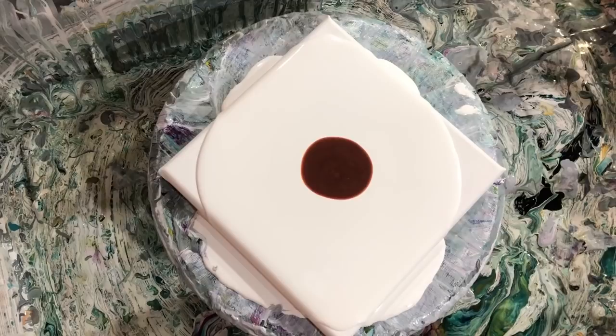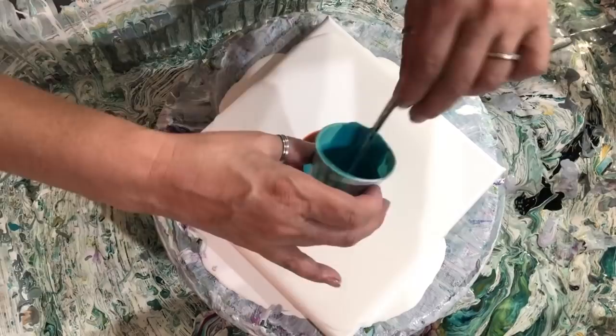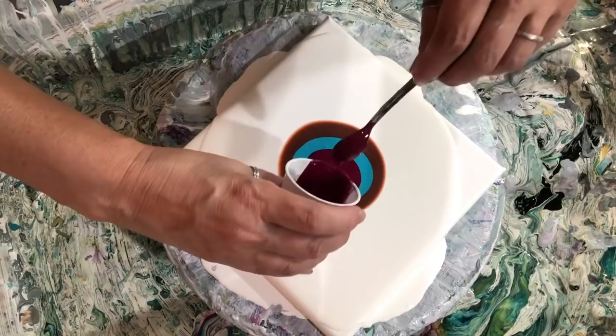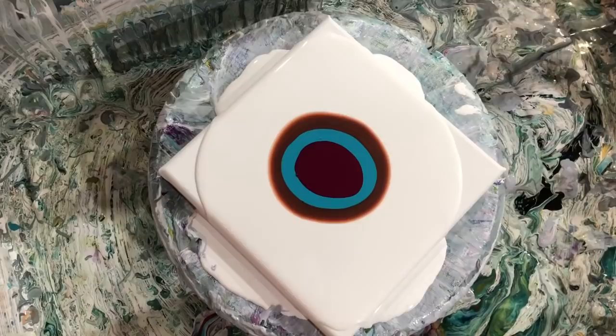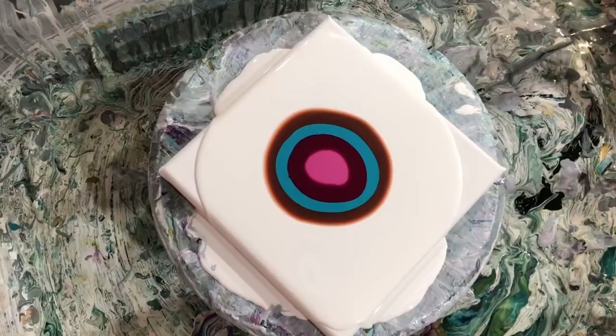I have some Utrecht aquamarine — I'm gonna make sure I leave enough to do both paintings. And then I have some Golden quinacridone violet. Then we're going to top that off with my pink cell activator, which is Amsterdam permanent red violet light — that's the color I'm using with my Floetrol at a 4-to-1 ratio. Save some of that for the second one and let's blow this out.